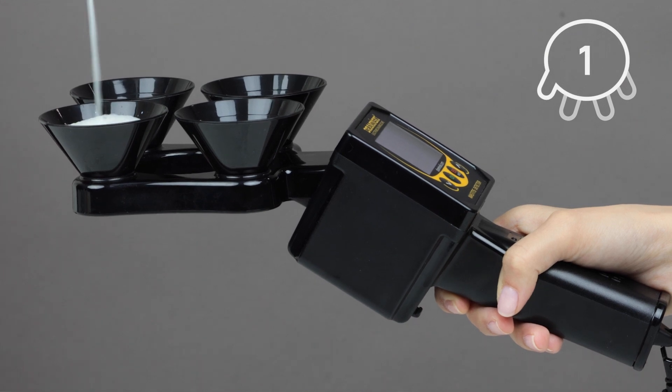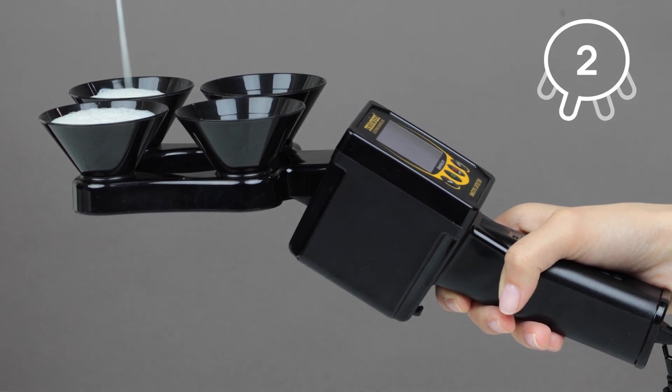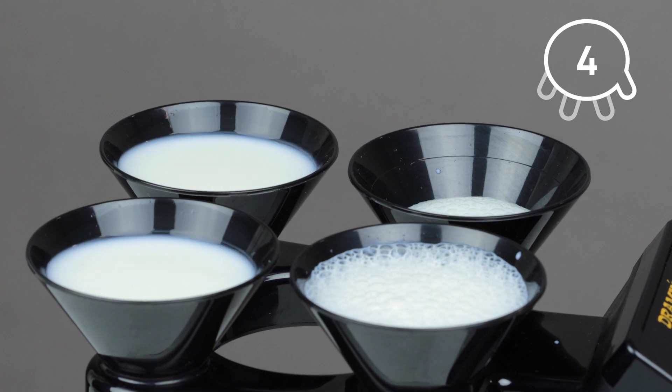Examine only the first streams of milk immediately after milking, directly from the teats to the measurement cups. Fill the cups sequentially from the first to the fourth. The cups must be filled so that the line inside the cup is covered.